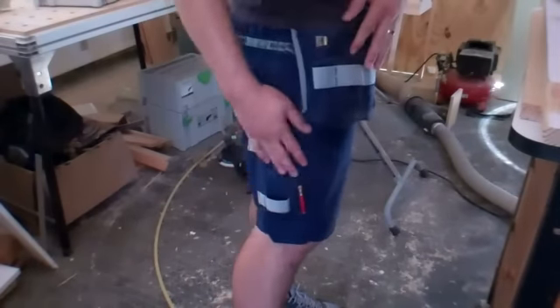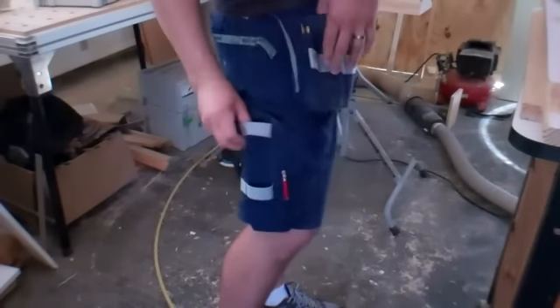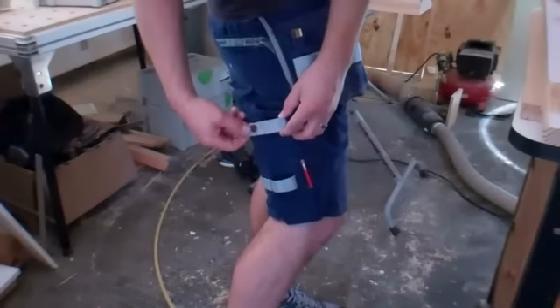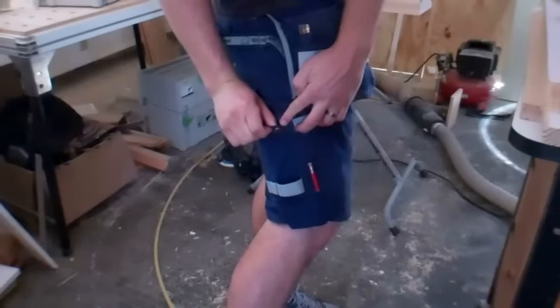So if you're like me and you're a fan of carpenter pants, especially the Swedish workwear — these are from Bjornklader. There are these two loops right here and a button right here. I always wondered what those were for.